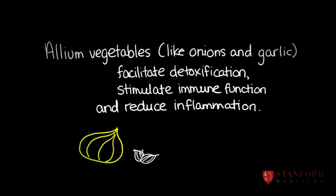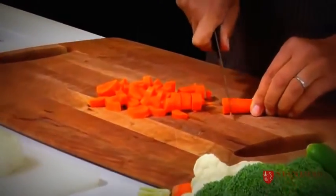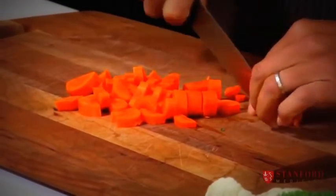Now what I'm going to do is cut up my vegetables any way, any shape, any size, and then I'm going to stir fry them with some plum sauce and some soy sauce.